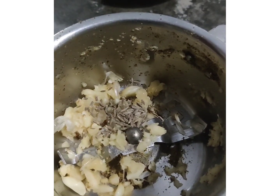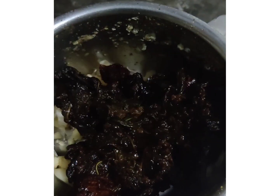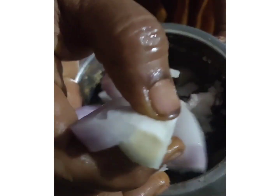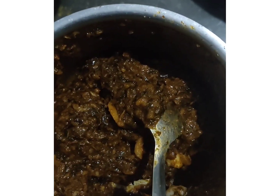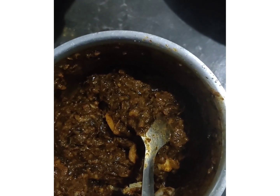Let's fry the gongura. 1 spoon of salt. Yummy gongura is ready. Let's put the exchanger in the oven. Very simple process.